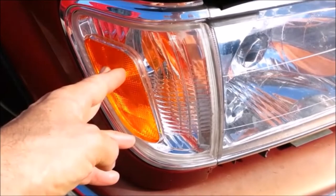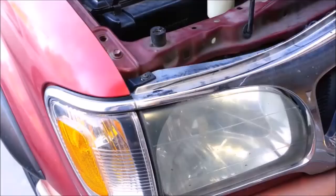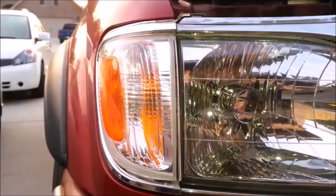You have to remove the corner light to remove the grill. Take the screw out of the corner light tab, then gently lift the tab while pulling the corner light forward.